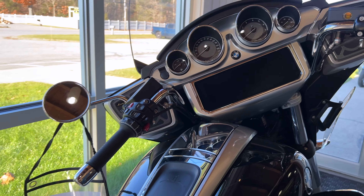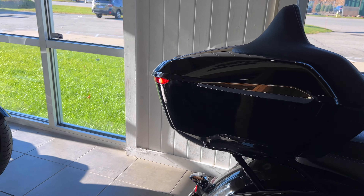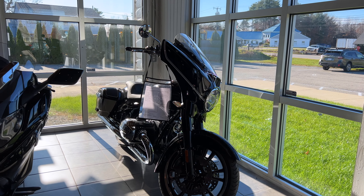That was a quick overview of the R18 models for 2021. Thank you for watching — hope you get one of these. They are beautiful bikes. Ride safe.